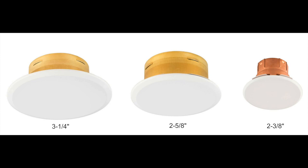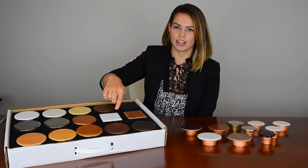The sizes we have available are the standard 3¼ inch, the 2⅝ inch, and the world's smallest cover plate coming in at 2⅜ inches. We also have a square cover plate available to give a modern feel to any space.